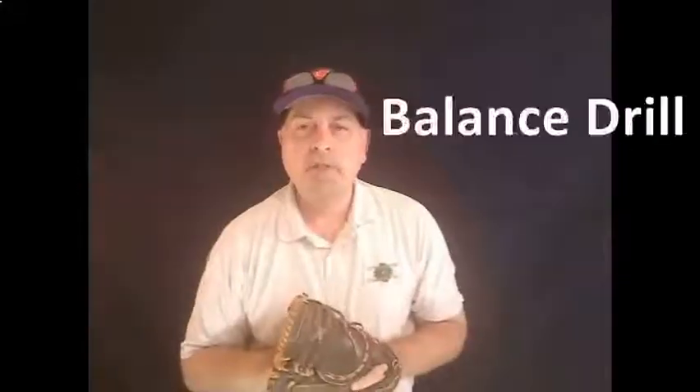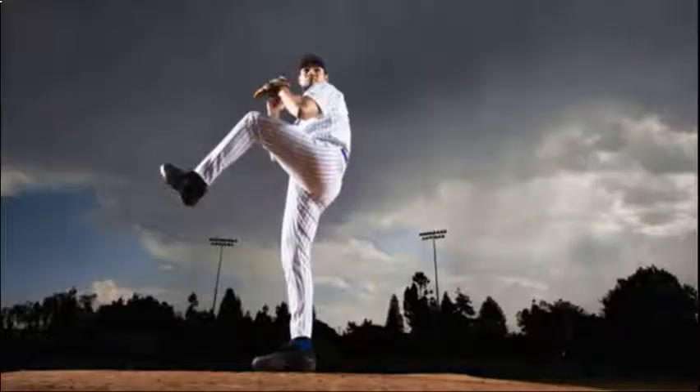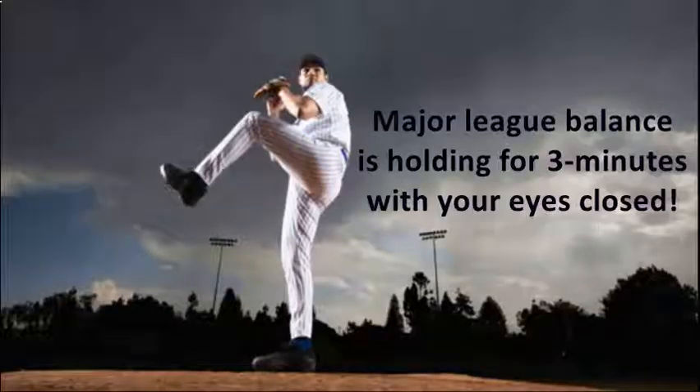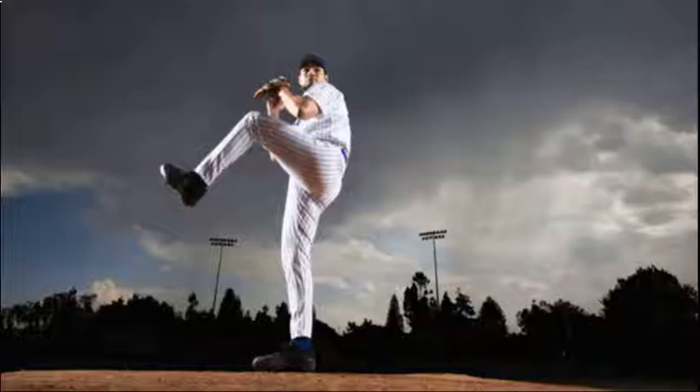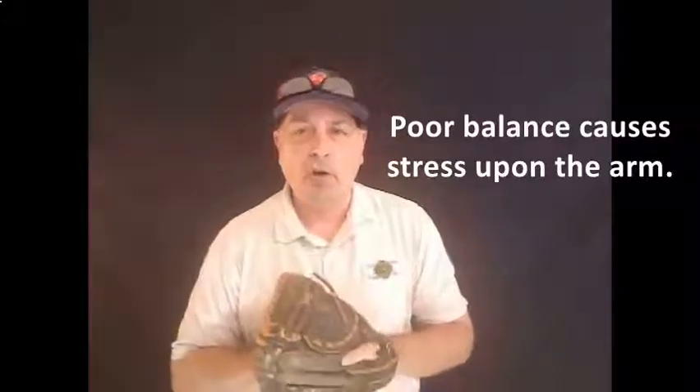The next position is the balance position, which is almost like a pitching position where you stand up, keep the front-side leg up, hold that position with the leg up and hands up. Count to 30 — that's Major League balance. What that's going to do is keep you from coming out too heavy. You want to land with your front foot as if you're landing on thin ice, so you don't take too much weight, which throws all the effort onto the arm.